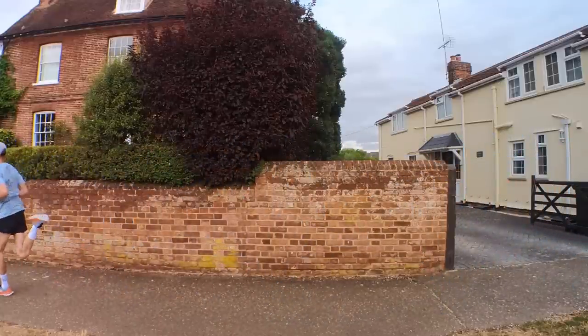Good morning. Welcome back to the vlog. Hope your training's going well. Today, I've got a first impressions review of the Hoka Mach 5, and this has been a highly anticipated daily running shoe for me.